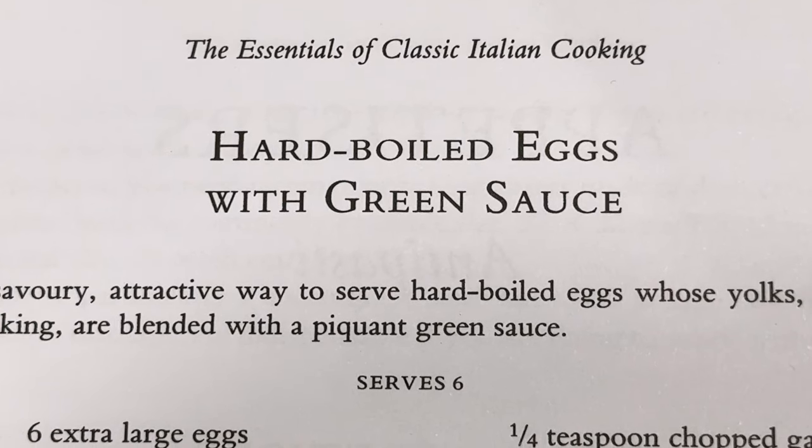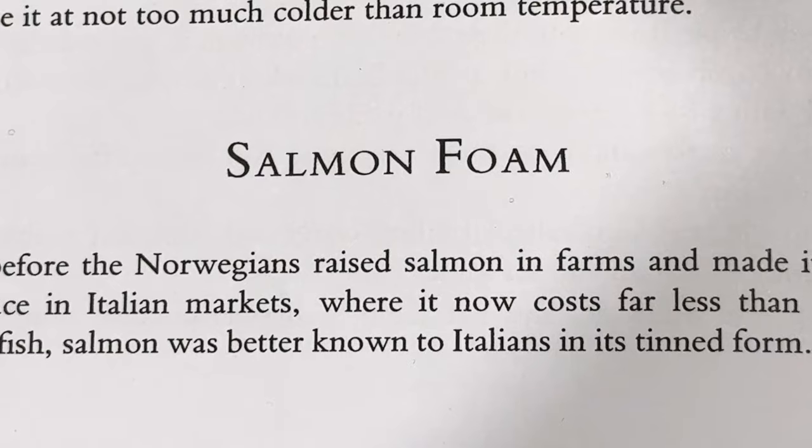Not the ones we're making today though. We are traveling back to the 1970s and making hard boiled eggs with green sauce and salmon foam.